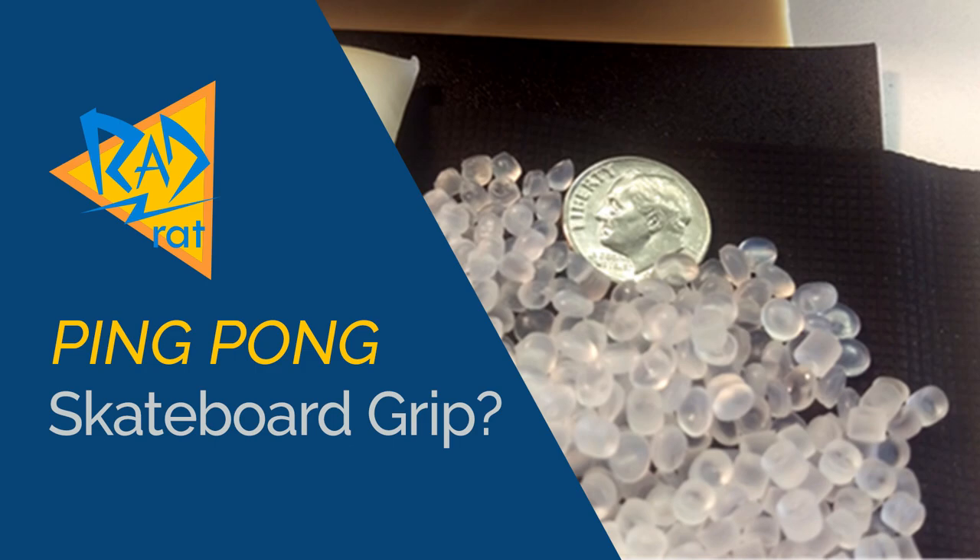A while back, DKL Grip Tape launched a Kickstarter or Indiegogo campaign, and I covered it. I was a little skeptical of their idea of non-abrasive grip tape. Now that they've fulfilled all those orders and they've launched their website, they decided to send me some sheets of it so I could review it. They didn't ask for a review, but I thought it's something you guys would be interested in.